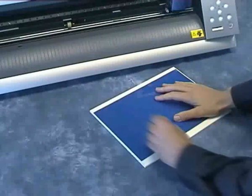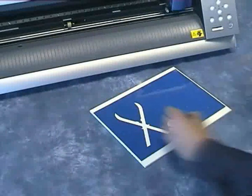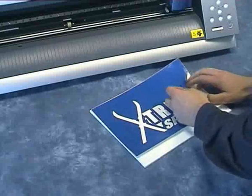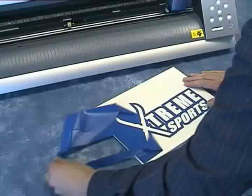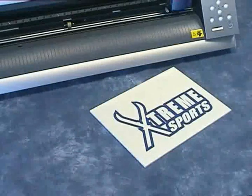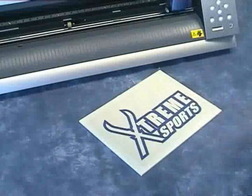Once cut, the background is removed and closed shapes weeded. Application tape is used to keep separate pieces of the design aligned, making it easy to position the design accurately.